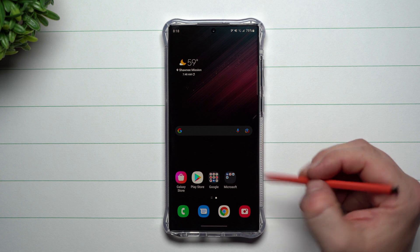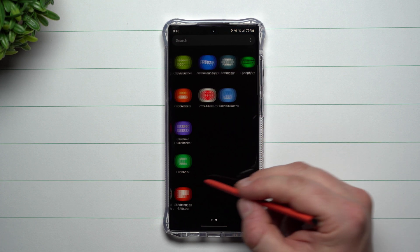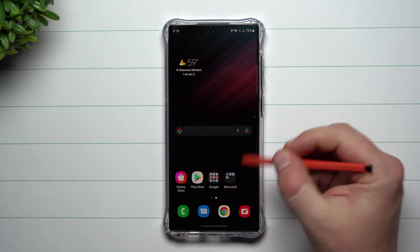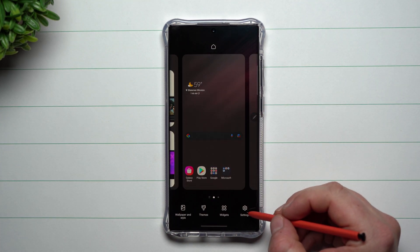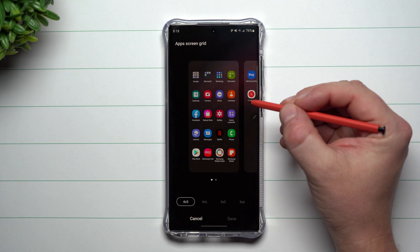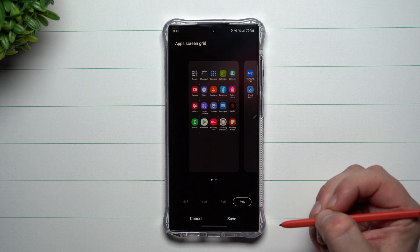Now that you've done that with your home screen, you also want to do it with your application tray. Right now it kind of looks like it's in easy mode — it's not really looking too pretty in there. So press and hold anywhere on the screen, go to settings, and this is where you go to the app screen grid, where you can do that five by six.